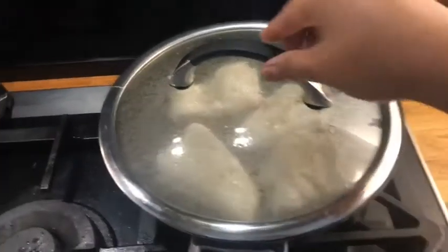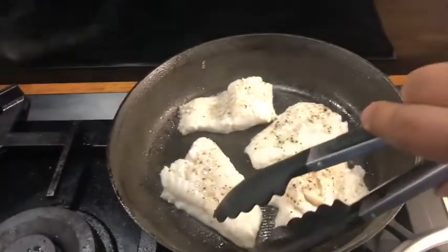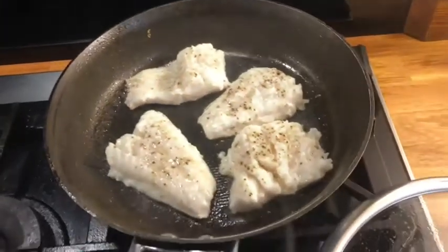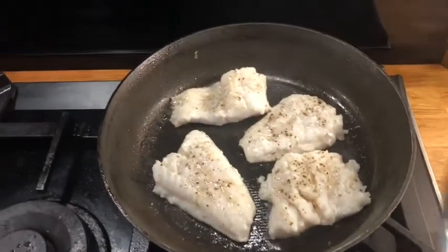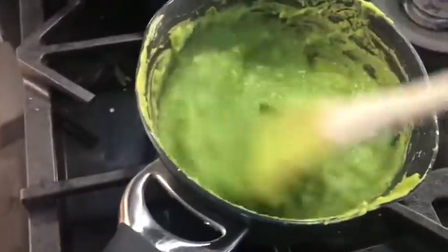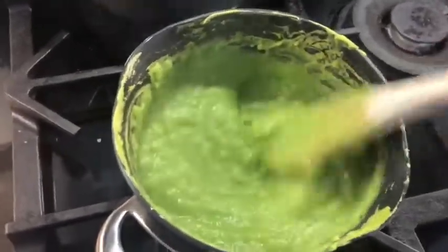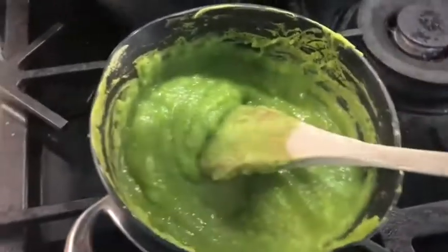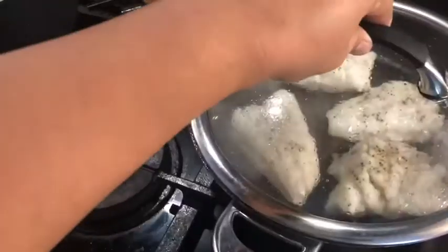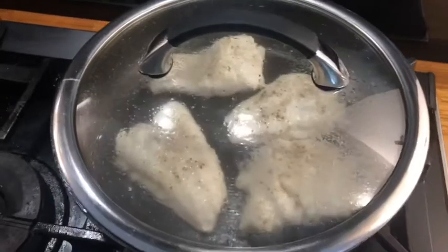I'm going to check my fish and I think it's ready to turn over — not quite yet. So I'm going to put the lid back on. This is not a fish finger, baby — it's a pan-fried haddock I'm making! The reason I'm keeping the lid on is because I'd like to keep the steam so that the fish stays moist.